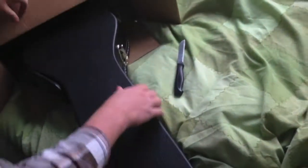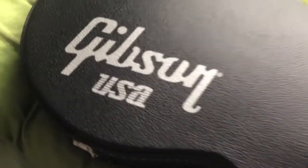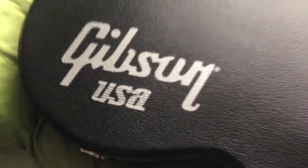Don't need that. Don't need that. Ooh, case. Gibson USA. It's legit. Definitely not Chinese.